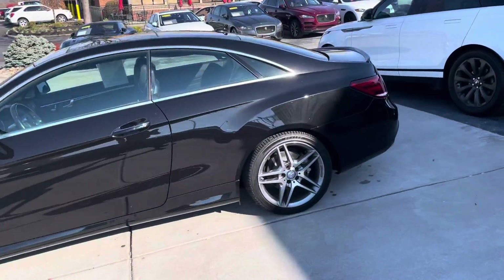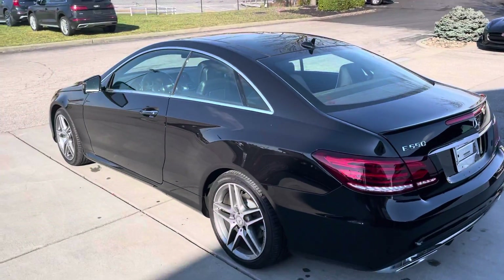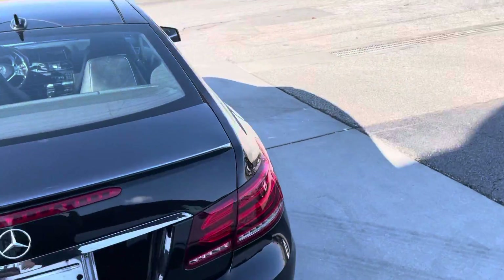Black shows everything, so I know there'll be some minor scratches here and there from washing it and so forth. Of course you could always have a paint correction and ceramic coating, but it's always up to you.